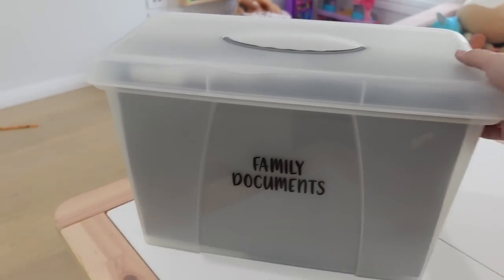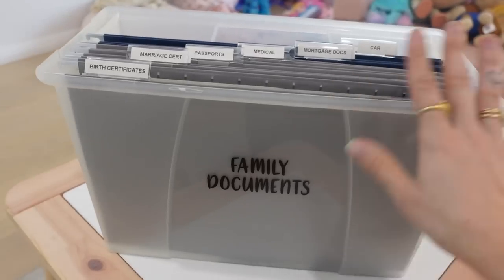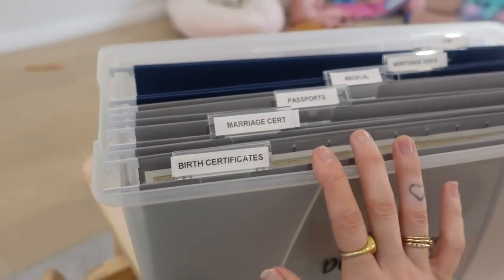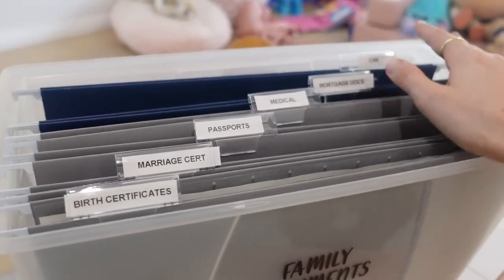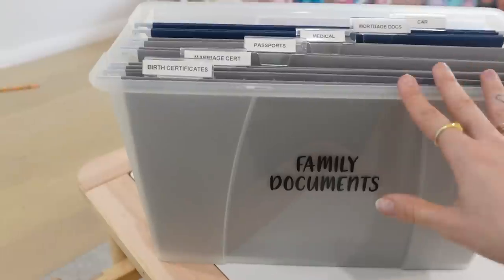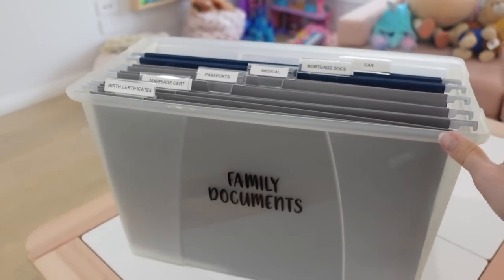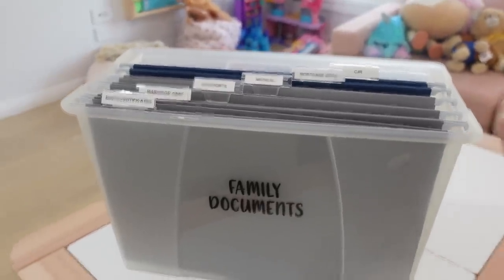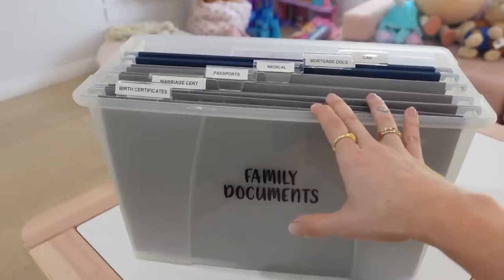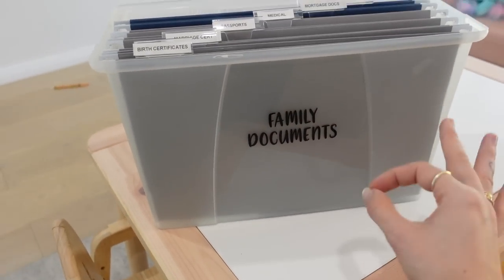Next up is family documents — same kind of system. I did this because Ryan and I used to move house a lot — we've moved house like nine times now, hence why I'm very good at decluttering. I got a smaller suspension file holder, just enough for your really important stuff — birth certificates, marriage certificates, passports, medical and mortgage documents, car stuff. I also keep Christmas photos at the back for now. If you are in a bushfire zone, you can literally grab it and run, so having these kinds of systems in place makes life a lot easier in case of emergency. Every time we moved house I could never find our passports — this saves any arguments as well. It's worked for us for years.